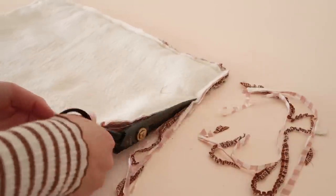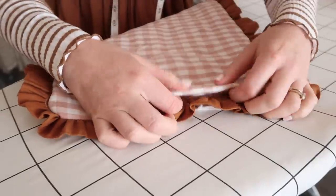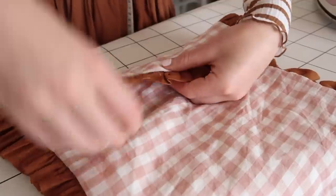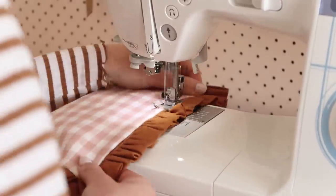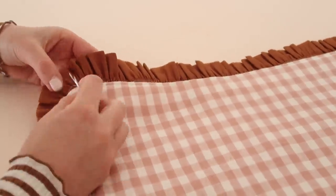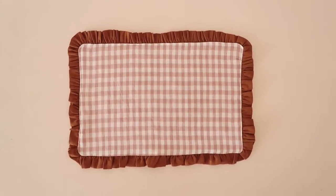Trim away the excess fabric and then turn the placemat right side out. Fold the opening that we made before to the inside of the placemat and then give it a good press. Then topstitch along the ruffled edge, stitching the opening closed as you sew. Lastly, remove any exposed gathering stitches with a seam ripper, and your adorable contrasting ruffled placemat is complete.